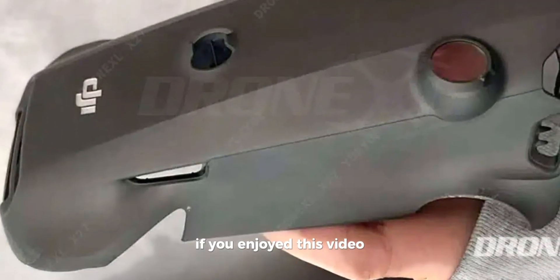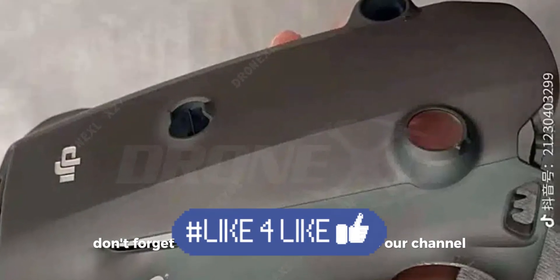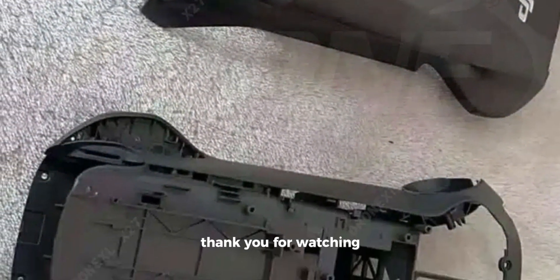If you enjoyed this video and found the information helpful, don't forget to like, share, and subscribe to our channel. Thank you for watching.